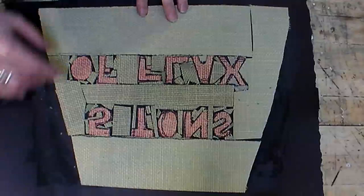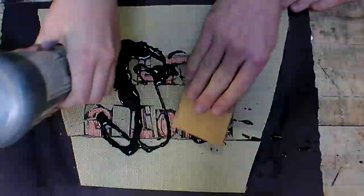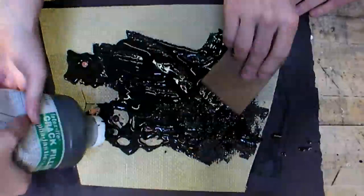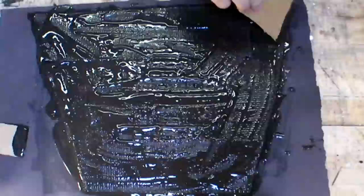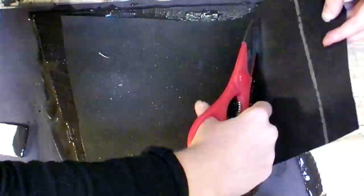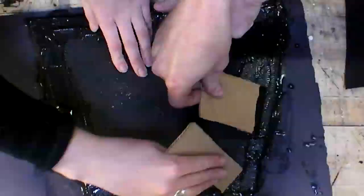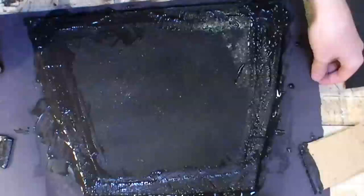Once the glue is completely dry, spread the asphalt crack filler all over the back, making sure to get it deep inside the crevices. Next, you're going to apply a piece of tar paper to the back that's just smaller than your design. Once it's stuck down, let it dry for a good 24 hours before going to use your tile. You want to make sure that asphalt crack filler is good and cured before going any further.